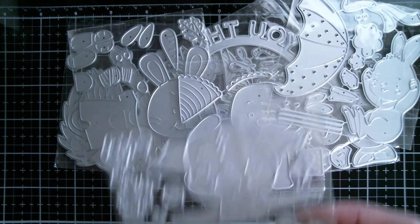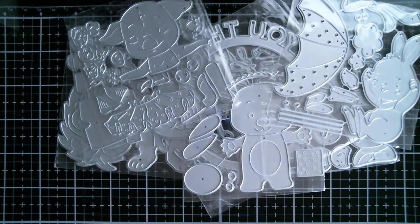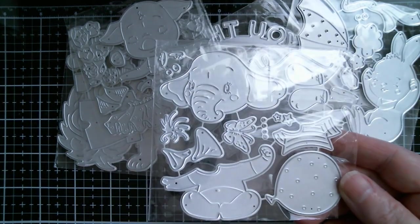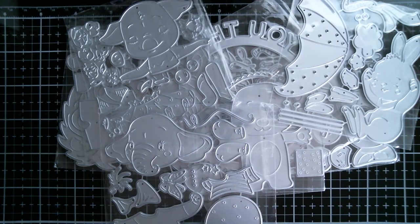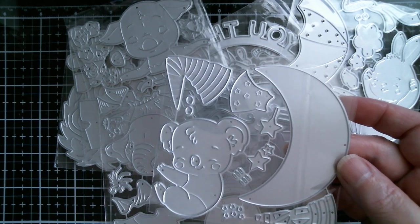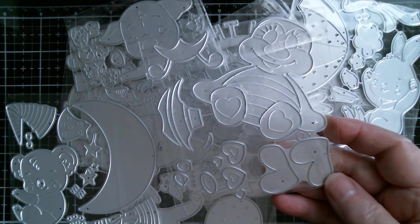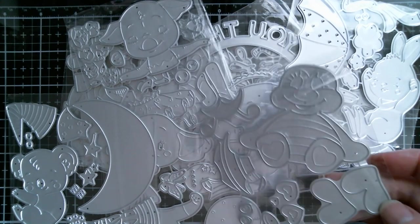We have a pig in a tutu. Pigs are a theme, I think, this year for MXR. We have a cute little birthday elephant there with a balloon. We have a little what looks like a koala bear with a little nightcap, sleeping on a crescent moon. Then we have a gorgeous bumblebee — that's a really nice one for Valentine's Day or spring.